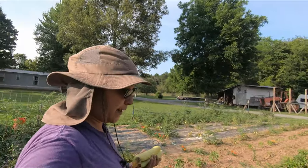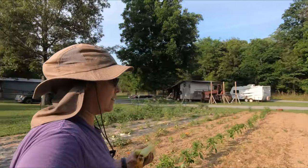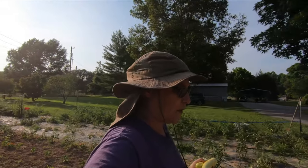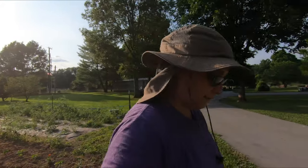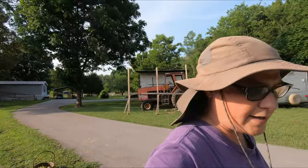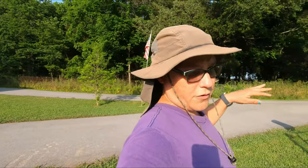We just planted two more half rows of peaches and cream corn here. We could have planted it all at the same time, but we couldn't make up our minds what we wanted. Anyway, we've got two more half rows. We're going to plant some more zucchini and some more cucumbers — our cucumbers are doing horrible. I have no idea why. And our beans — I can show you our cucumbers and our beans.